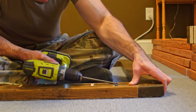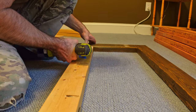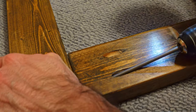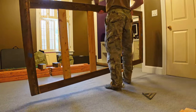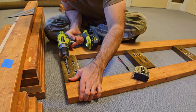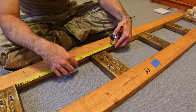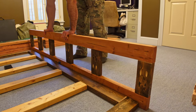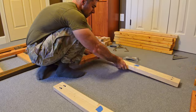I decided to assemble the day bed in the office so I wouldn't have to carry it in there later on. There are basically two main components that make up the day bed - I'll call them the base and the rollout. I chose to start by assembling pieces for the rollout first. I need to assemble the frame pieces that support the mattress when it's tucked underneath the base. Next, I need to assemble the face of the rollout. This part will attach to the frame piece that I just assembled via all the pocket holes that were drilled along the edge of one of the 2x4s.